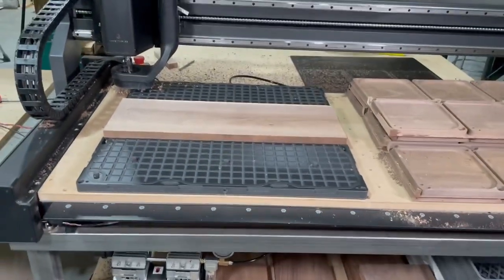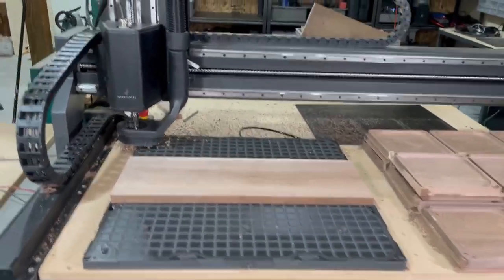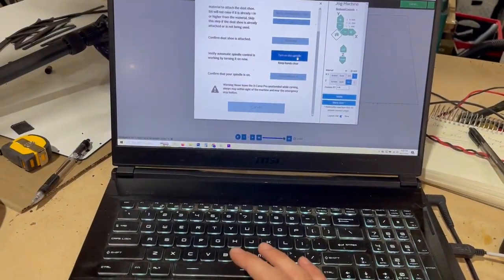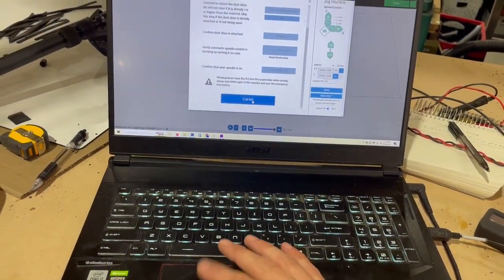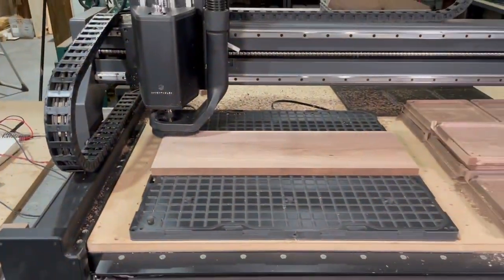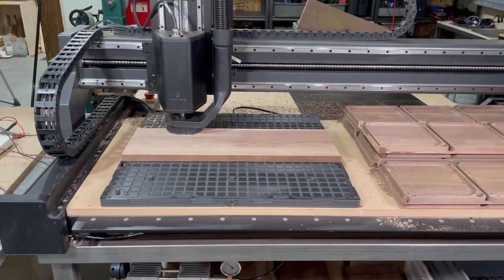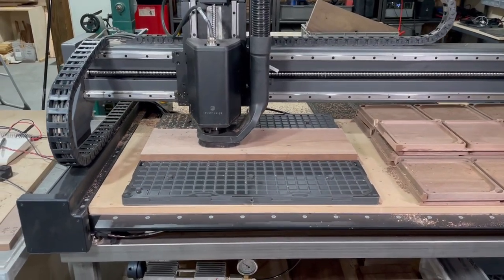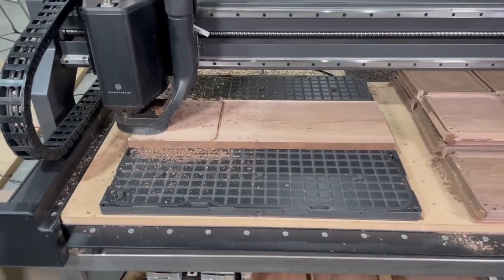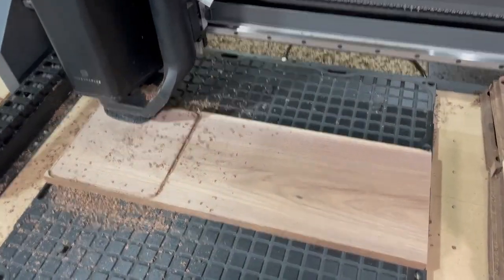It's not going anywhere. So we are ready now to hit start on our machine — and we are carving. So what have you seen here?